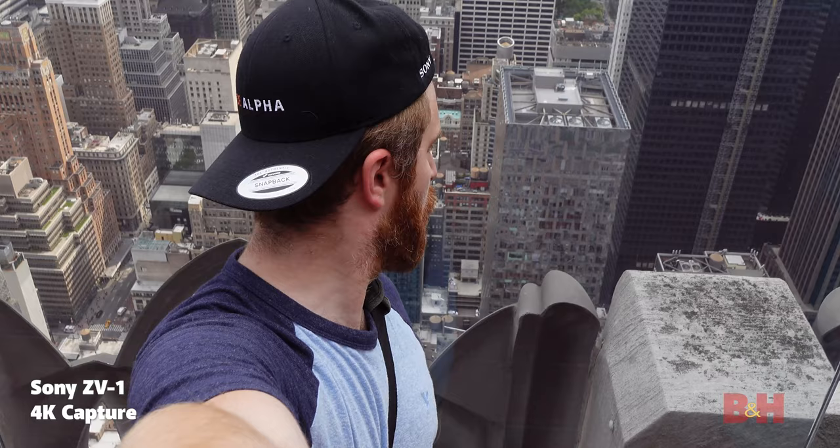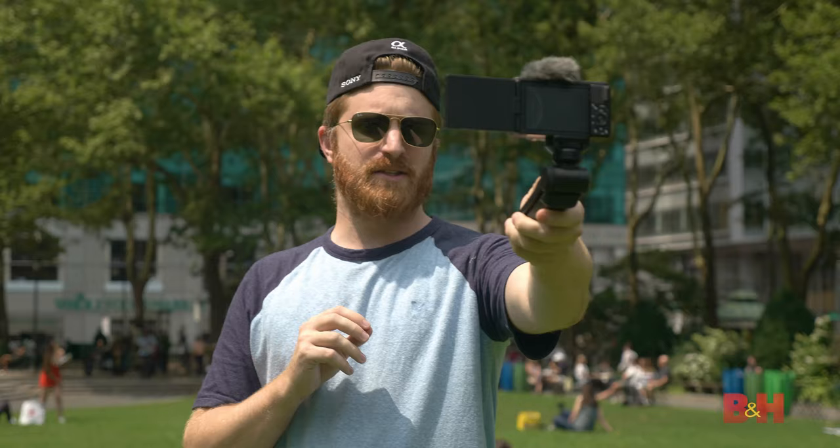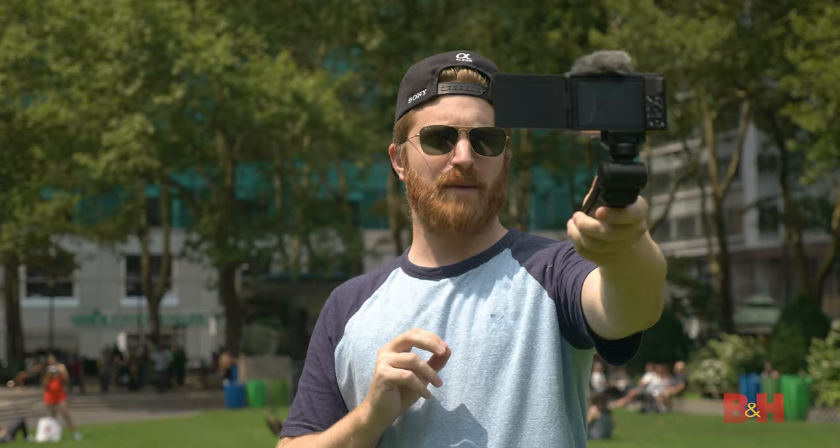But what exactly are these features, and how can you take advantage of them to enhance your content creation? Follow along with me as we go through this camera's feature set together, one at a time, so by the end of this video, you'll be ready to start capturing your content with your new ZV-1.